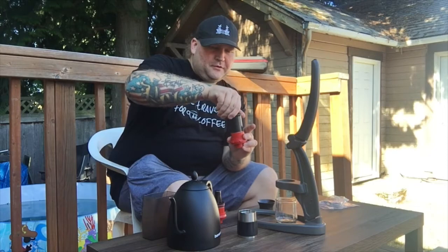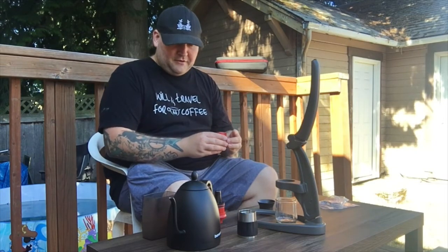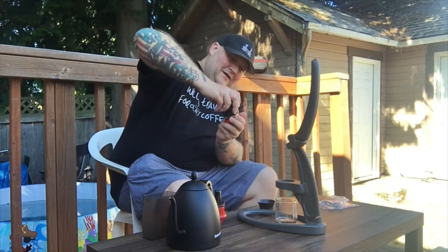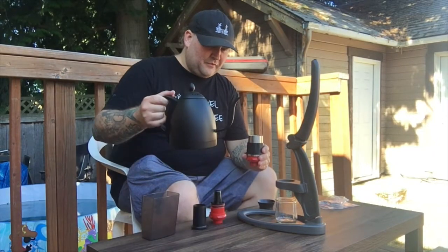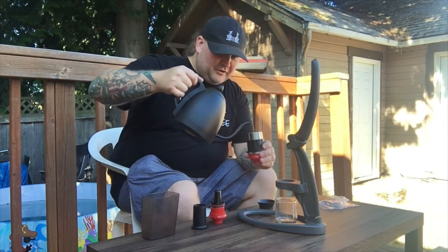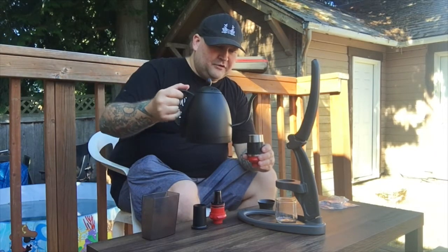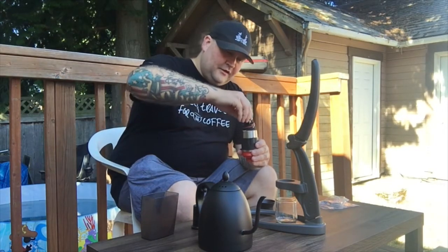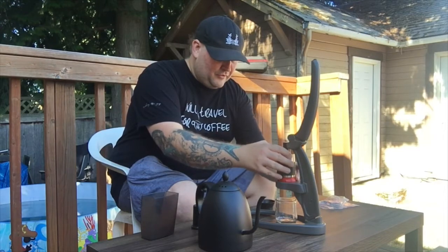Tamp it down just like you would any espresso. Now we're going to go ahead and put the brew chamber on there, fill it up to the fill line — I would imagine. It's really cool that they didn't give us any instructions, I can tell you that. Then you add the piston piece and put it in there.